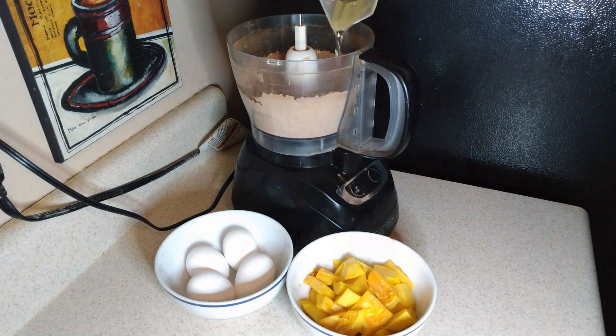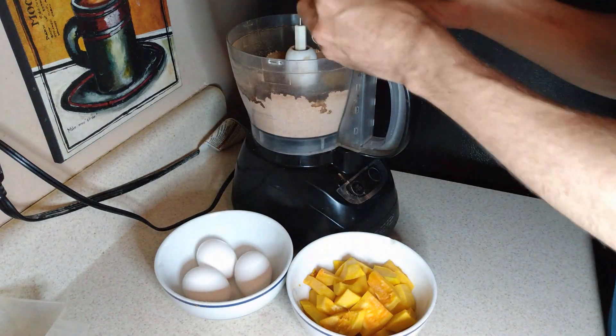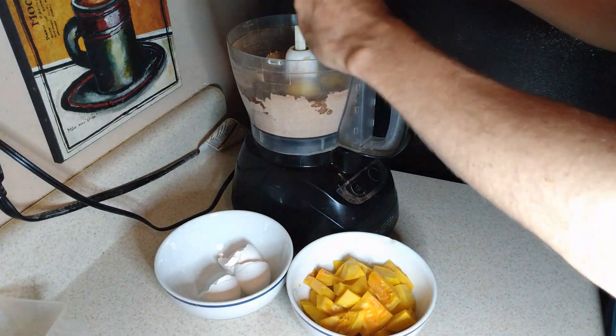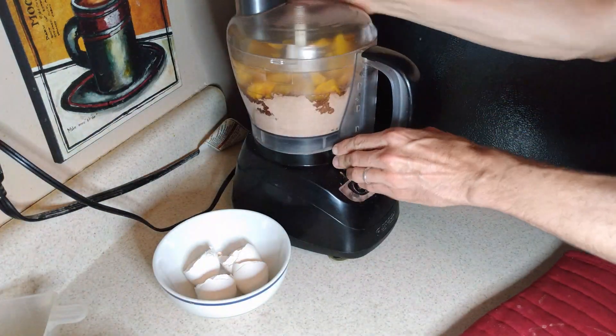It's about this time that my butternut squash is ready in the microwave. I pull it out with an oven mitt because it's going to be really hot. Now we incorporate the oil, the water, the eggs, and the butternut squash, and we mix it in the food processor.